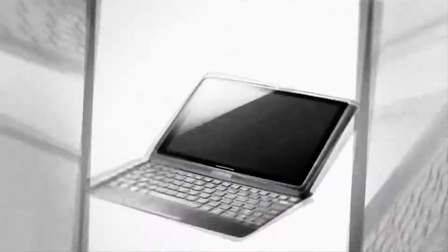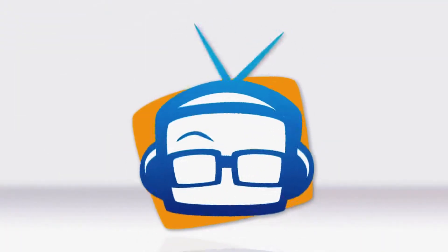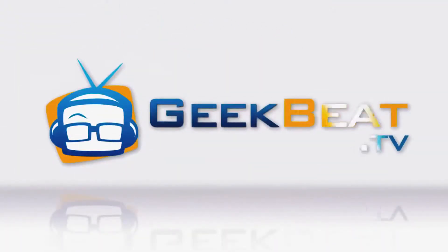Hey guys, it's John P. from GeekBeat, and today we're gonna take a look at something unexpected: the butter crayon. Some of you are right now thinking, 'Butter crayon — what are we gonna do, draw with a stick of butter?'